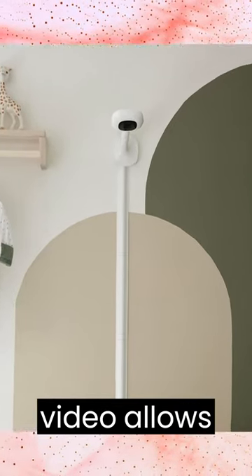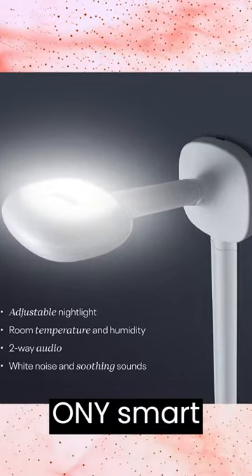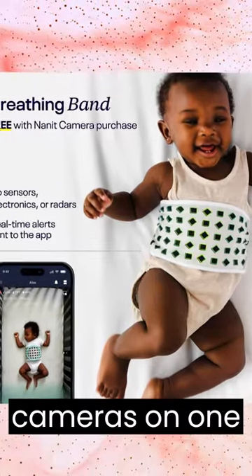1080p HD Video allows you to see baby from anywhere using the app. Nanit is the ONLY smart monitor with a split-screen feature that allows users to view two cameras on one screen.